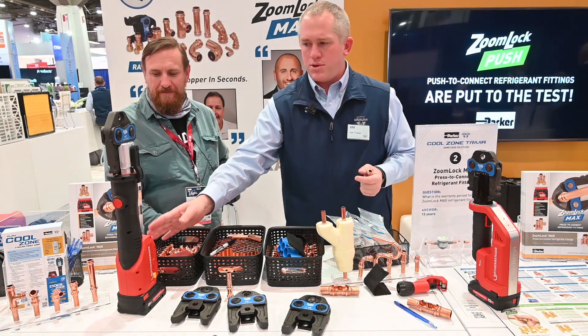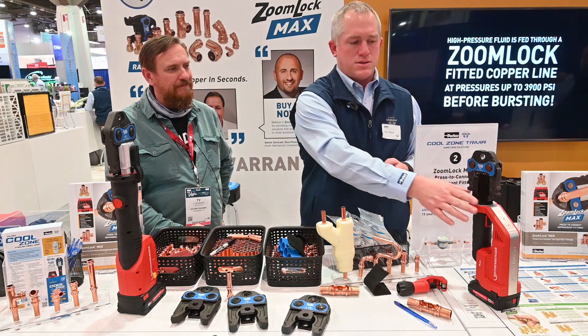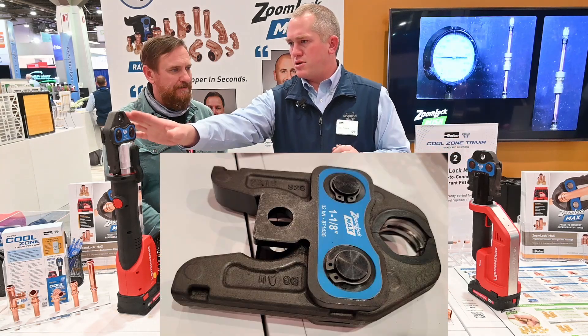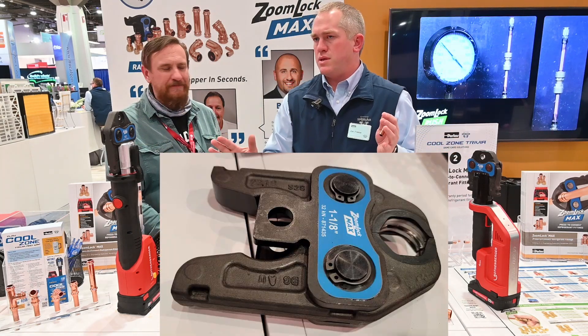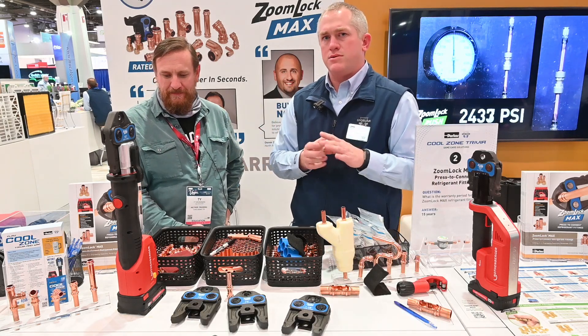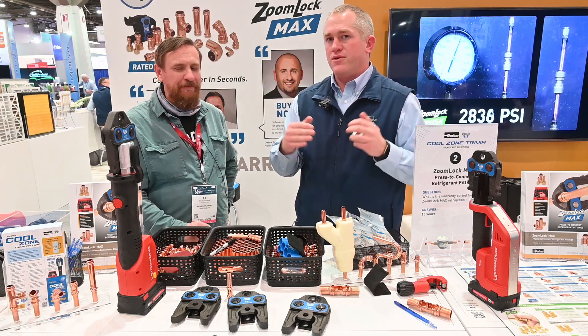We personally sell the two Rothenberger jaws you see here. We have our Romex 4000 and the twin turbo — this is a 24 kilonewton and this is a 32 kilonewton — and we have the respective jaws that come with it. These jaws also work on many of the other tools in the industry: Rigid, Milwaukee. If you go to our website, zoomlockmax.com, there's a full list of compatible tools and jaws, so you definitely want to use the right jaws.